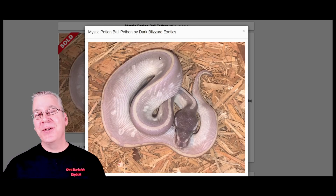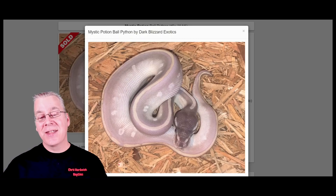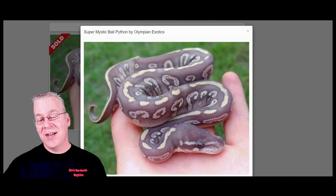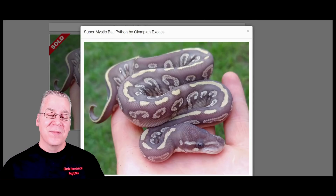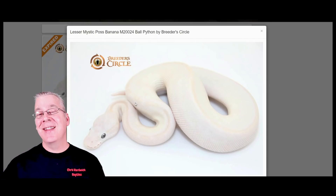Here's the Mystic Potion — the combination of the Mystic and the Mojave. The Mystic is also in the blue-eyed leucistic complex, and when mixed with Mojave it makes a purplish colored snake with a little more purple and less blue than some combinations. You can go one step further and use two copies of the Mystic to get the Super Mystic — a really light purplish snake with a bit more purple than the Super Phantom. Testing it against Lesser gives a Lesser Mystic, an all-white snake with blue eyes.